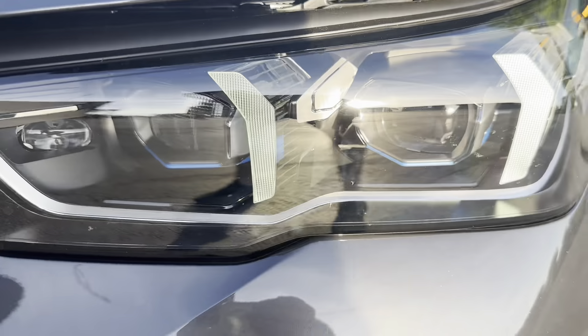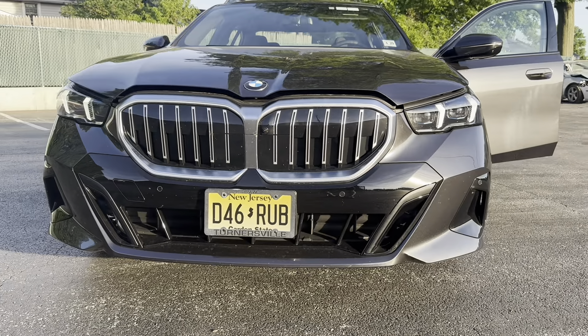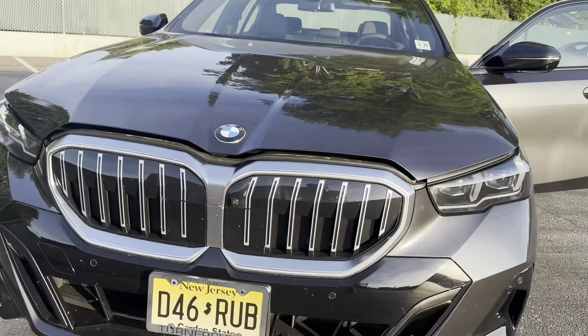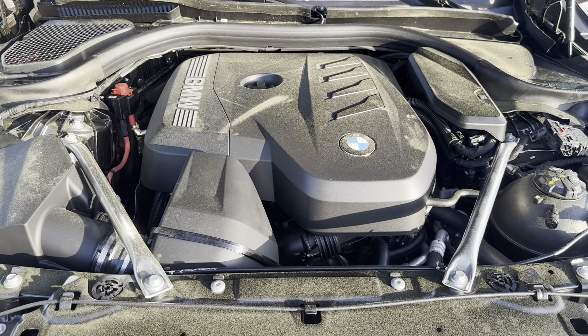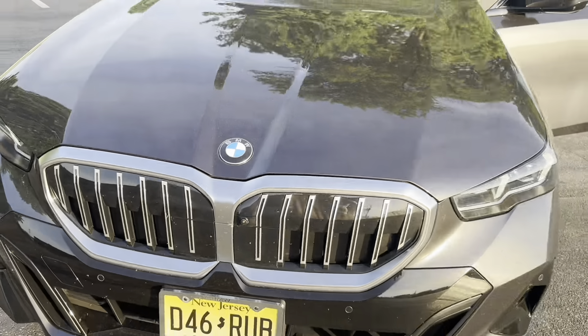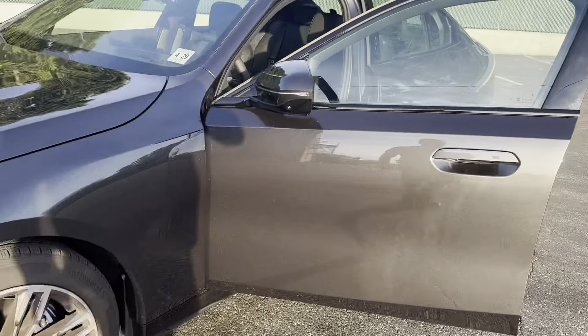BMW LED lighting — you can see the new style daytime running lights, which look pretty decent. One last look at that four-cylinder before I shut the hood.